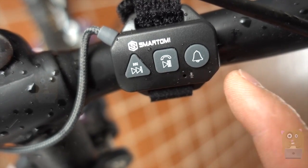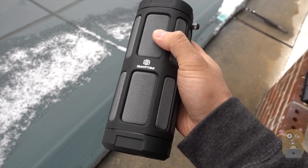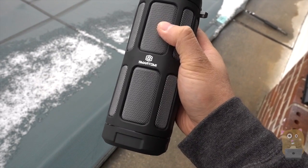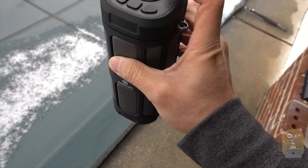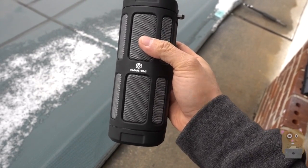What the remote control does not have is a volume dial or volume button. The bass is a bit lacking, but overall the audio quality is very good. It can actually get very loud too. Thanks to this very long battery life and it being water resistant, I highly recommend this for outdoor use.